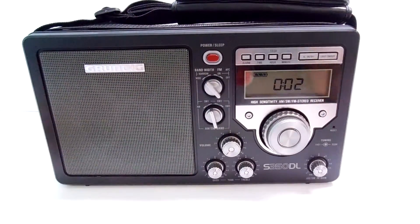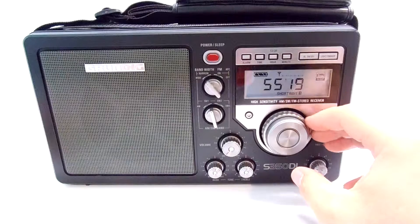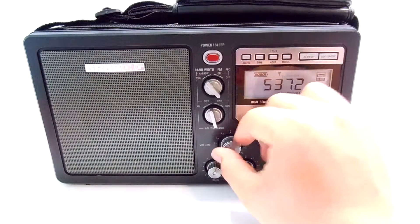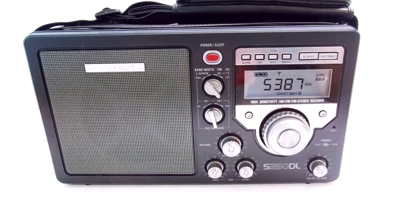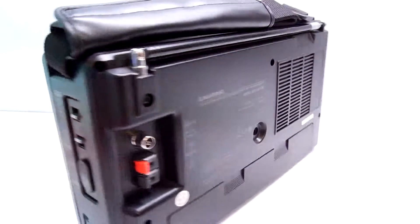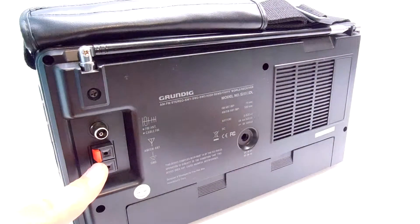If you flip it around and try to turn it on, it'll turn on just fine and you can go through all the motions with it, but there's no sound. We've tried everything we can think of, including replacing the batteries. As far as we know, this has absolutely no sound — the speaker is broken. We did not try, however, to hook up headphones or the external speaker ports.